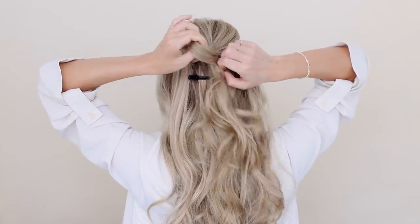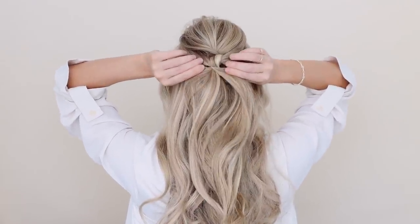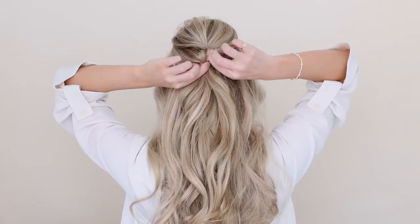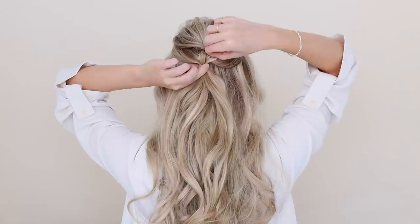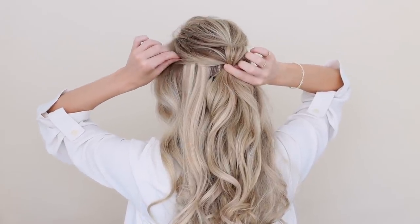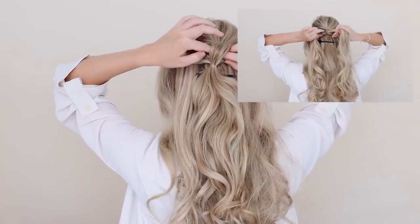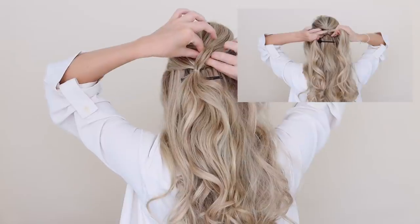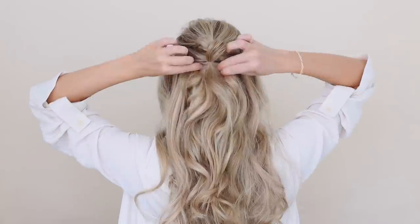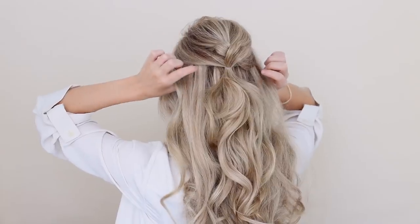Once secure, pull on the sides to really tighten your knot. Then hold your hair elastic with one hand and with the other, pinch and pull small pieces of your knot to fan it out. You can also pull on the sides to loosen them up. Underneath your knot there's a twist — it's the right section from earlier, tucked in there — so try to pinch and pull that piece as well. This will create almost a heart shape.